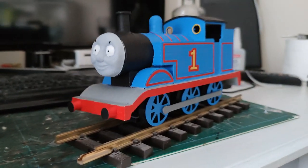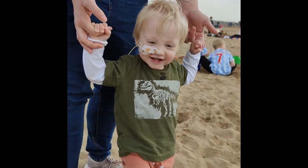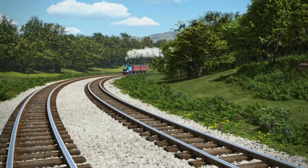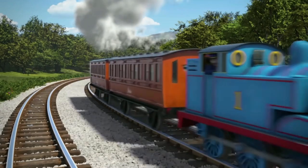Hi nerds, check out my Gauge 1 Thomas model based on the TV series Thomas and Friends. My son is around 18 months old and loves watching Thomas, and I have a 3D printer and a Gauge 1 Garden Train set, so I figured why not make Thomas for him to play with.